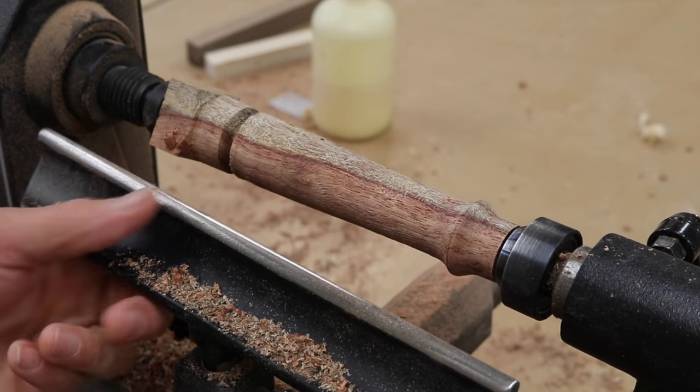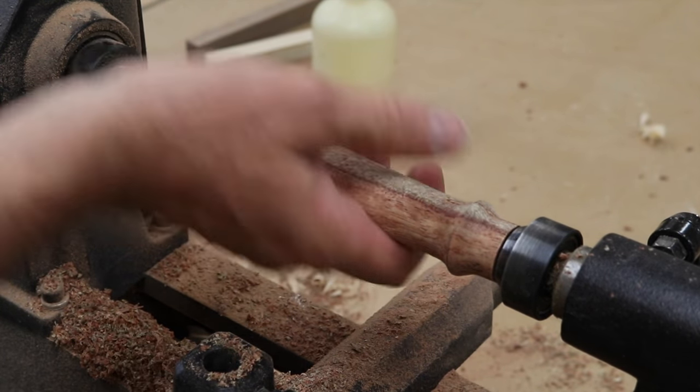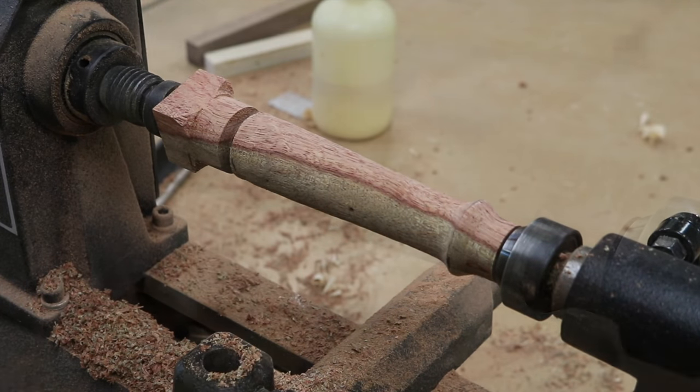That looks pretty good. Next I'm going to remove the tool rest and give the handle a good sanding while it's still on the lathe.